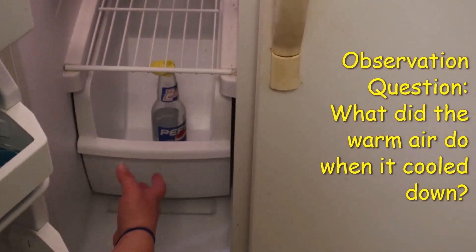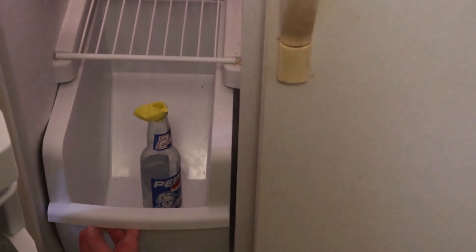When our timer goes off, we remove the bottle from the freezer to see what happened with that balloon.